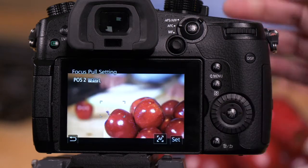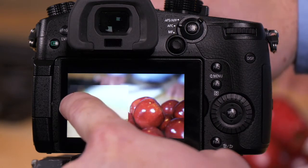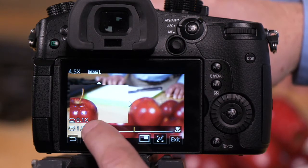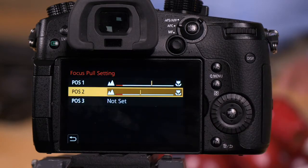That brings us to position two. We're going to make this apple position two. We're going to slide this box over, which helps for magnifying the image. We're looking for our little blue focus peaking, which is right on the apple there. We press set, then press set here.